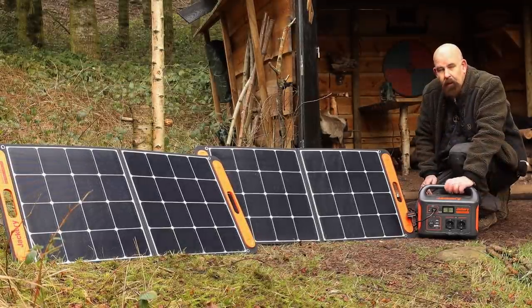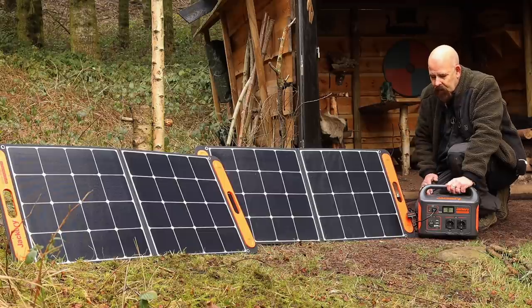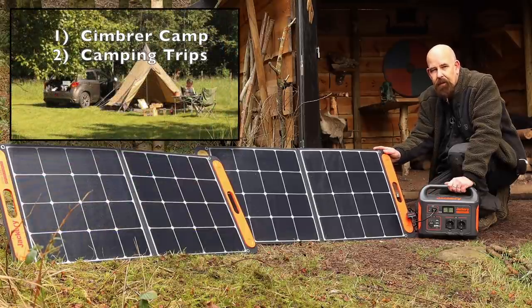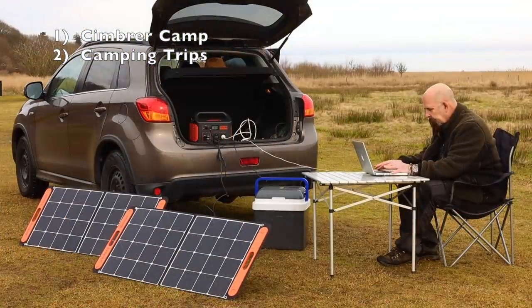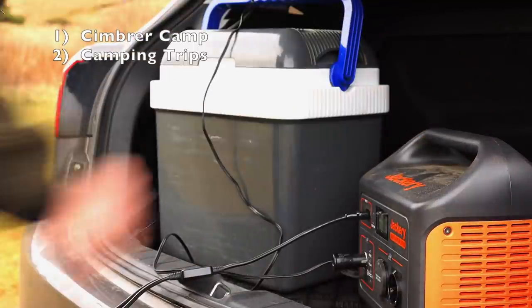For me there are four main reasons I would like to have this power station with solar panels. First, I can use it out here in Kimber Camp — when I'm making stuff out here I can bring power tools with me and use them. Second, and I think it's the most obvious reason, I'll take them with me on our camping trips to Norway and Sweden, so I can charge my drone, my phone, my computer, and use it for my little refrigerator to keep my food cold and fresh.